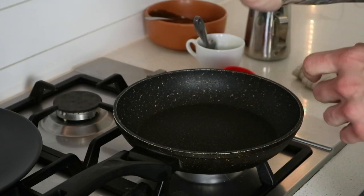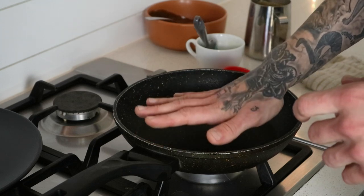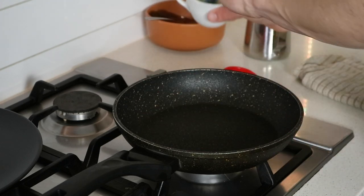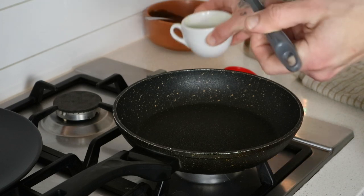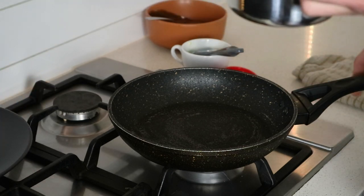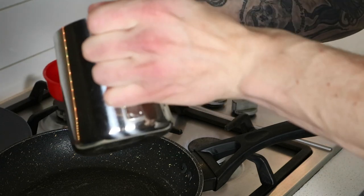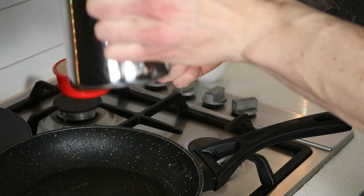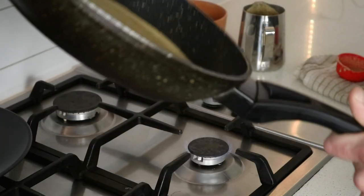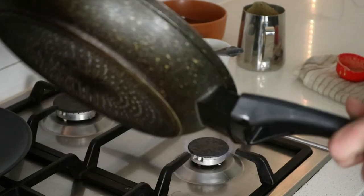We don't want the pan too hot because that'll just scorch the crepe — you want it warmish. It only took about two minutes to heat up. I'm going to apply a bit of butter, not too much. Now here comes the important part: it's a better idea to portion the batter off the heat, so you don't start the cooking process as soon as the crepe hits the pan. Just swirl it around to get a nice even layer, then put it on the heat.